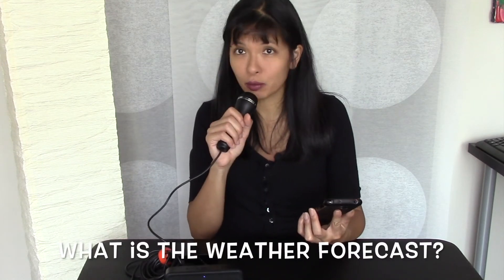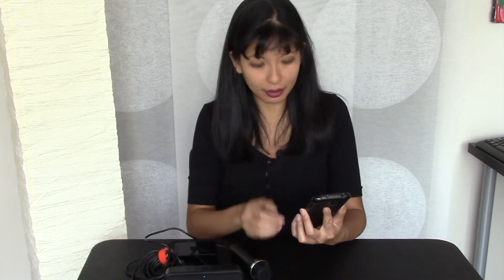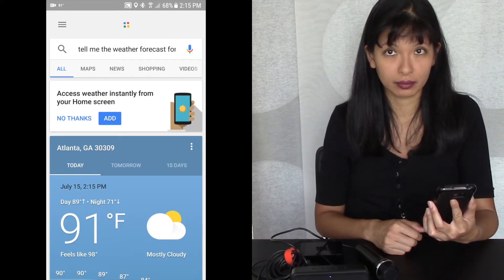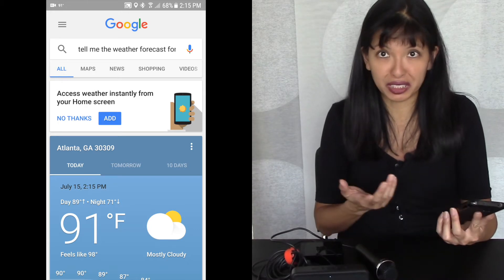Let's get a little serious here and talk about what people generally ask for other than Easter eggs on these things. Okay Google, what's the weather forecast for today? In Atlanta today there will be thunderstorms with a high of 91 degrees and a low of 71 degrees. It's currently 91 degrees and mostly cloudy. Let's try this here: what's the weather forecast for today? Today's forecast for Atlanta is 91 degrees with scattered thunderstorms. So basically the same thing.